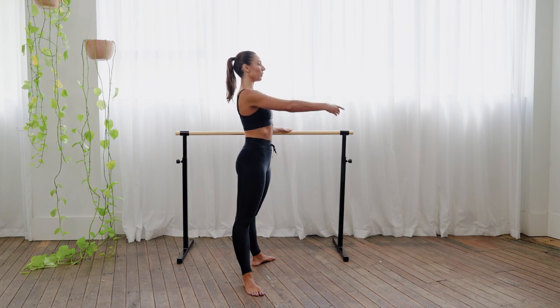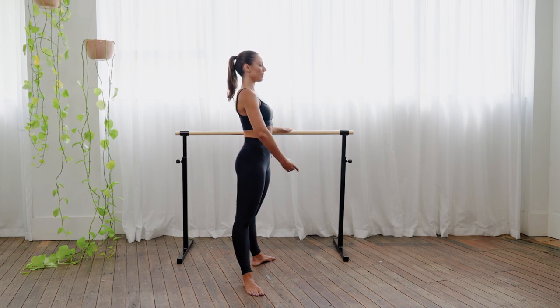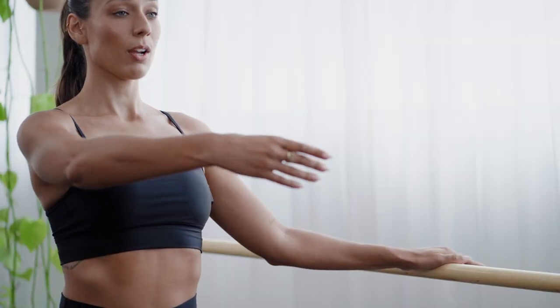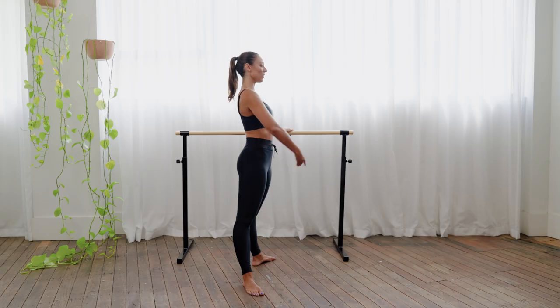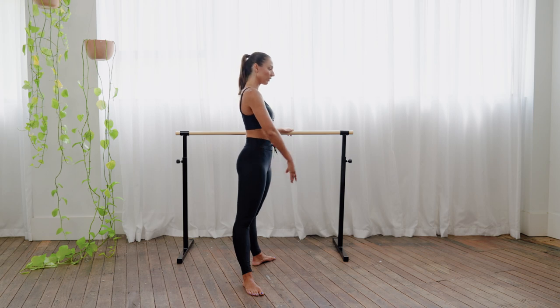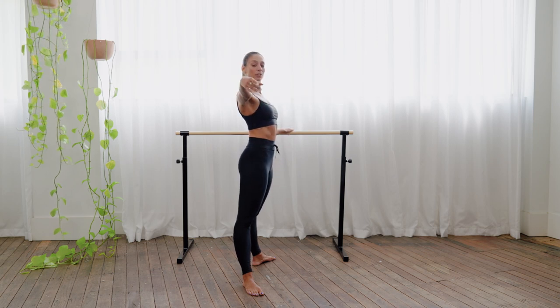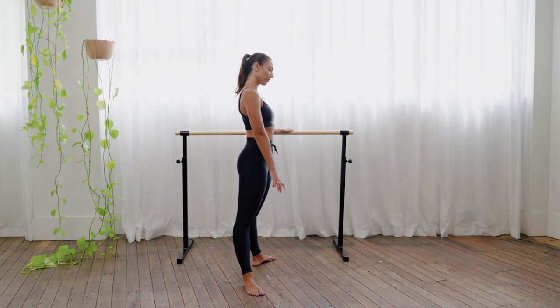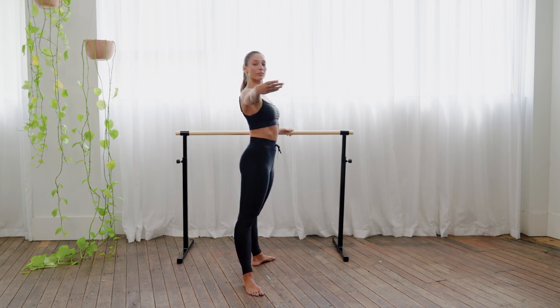We're just lifting our arm in front and lowering down to belly button. Lifting up, just chest level, belly button. We're going to add an arm movement here, so you take it forward, to the side, and slow down. Just working all through the arms. Let your gaze go forward, working that full motion here.